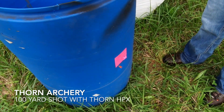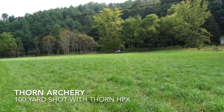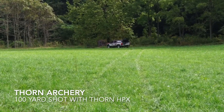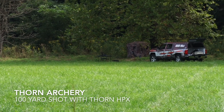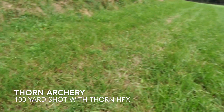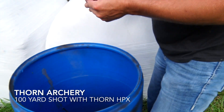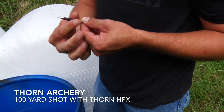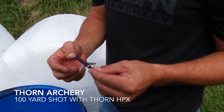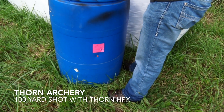There you go for Thorn Archery Thursday — accuracy of the Thorn broadhead from 100 yards away. Please visit us again next Thursday for Thorn Archery Thursday, and visit us on Facebook and ThornArchery.com for more information on our Thorn broadheads. We're checking the broadhead out — there's nothing wrong with that broadhead at 100 yards. Very good accuracy. Everyone have a great weekend and God bless.